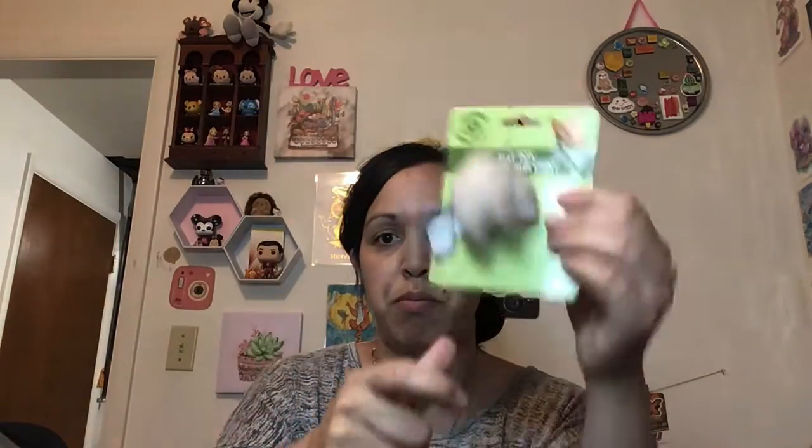Then I got some toys for my dog. I have a tiny dog so I got her some cat toys — see if she likes these better. Maybe she won't chew them up as much if they don't squeak. They just jingle, so maybe that would be more entertaining.